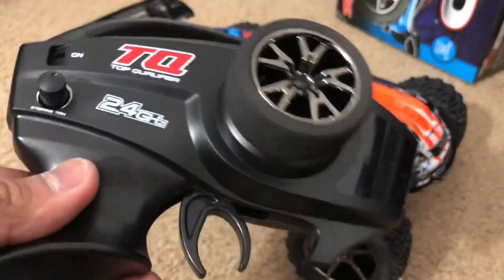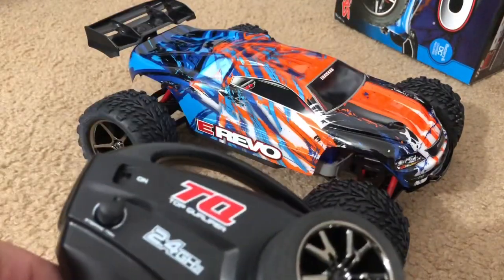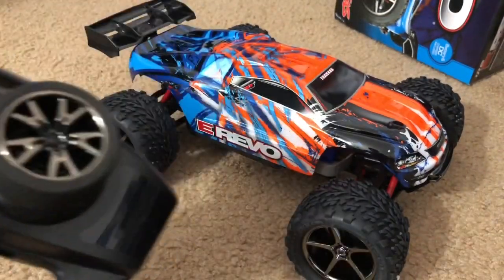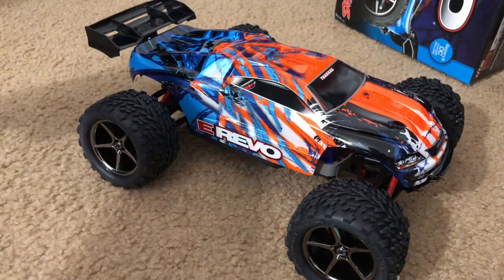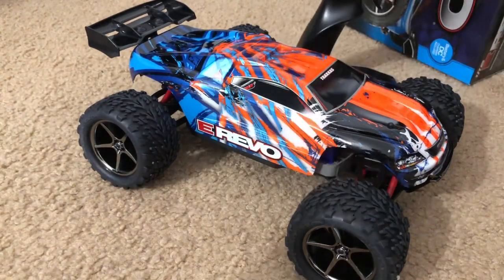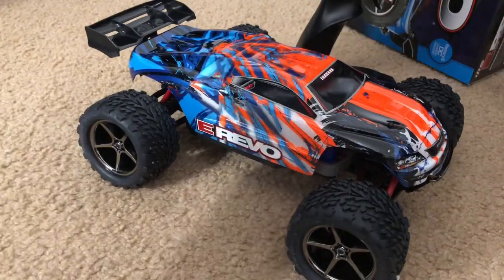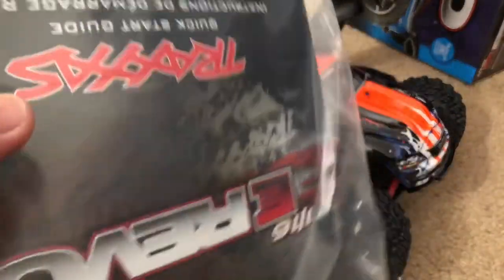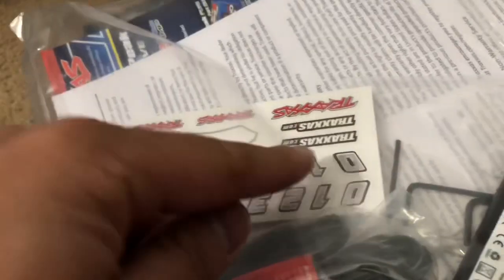Typical basic TQ radio — this is 2.4 gigahertz, so no long antenna that you'd poke people's eyes out. There's the controller. And this right here is your instruction manual, warranty stuff, some extra brochures, and your vinyl stickers.